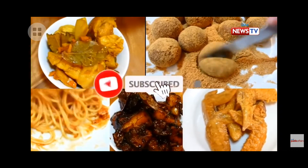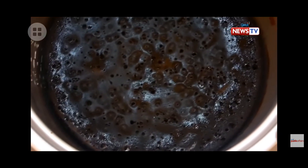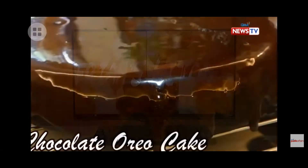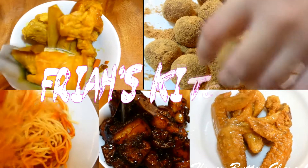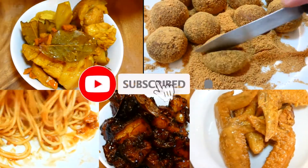While stuck at home at wala pang biyahe sa barko, busy si RJ flexing his cooking skills on his YouTube channel, Friya's Kitchen. Please subscribe and click bell button para lagi kayong ma-notify sa aming next video.